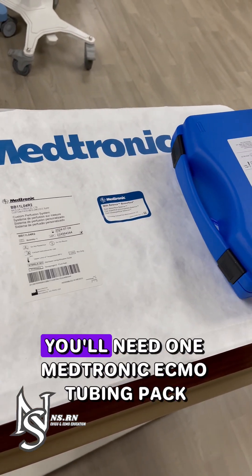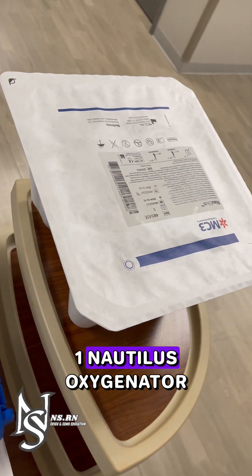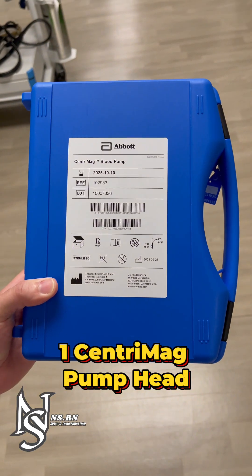For the Centromag circuit build, you'll need one Medtronic ECMO tubing pack, one Nautilus oxygenator, and one Centromag pump head.